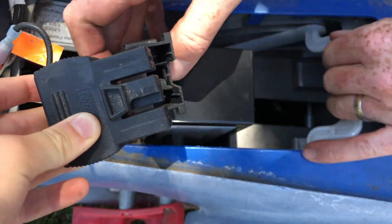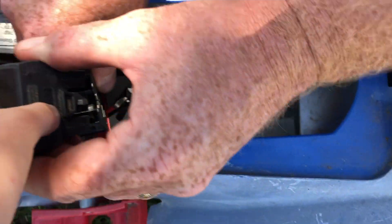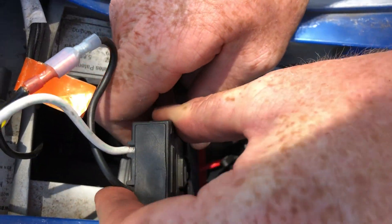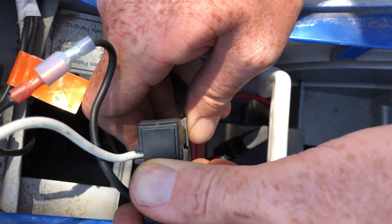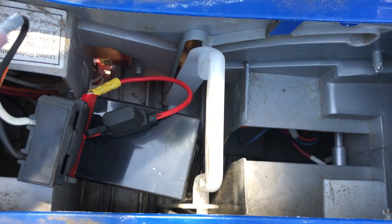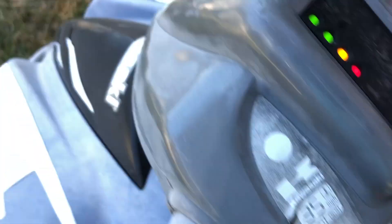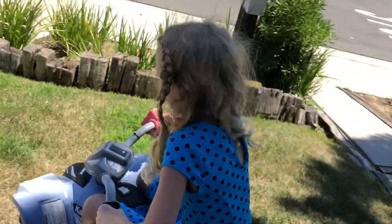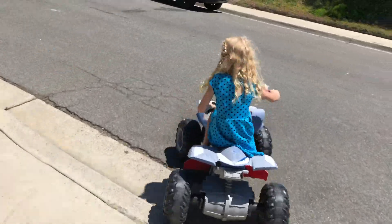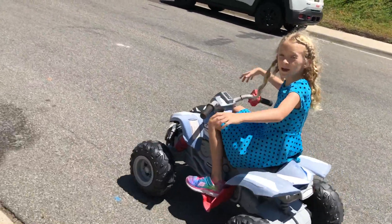We're just going to set this battery down in here. Plug this in there. Oh, look at that — it works now! It works — pillar gate!